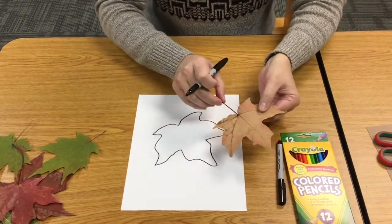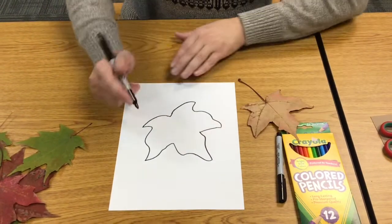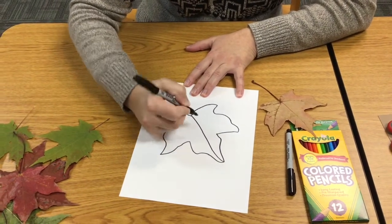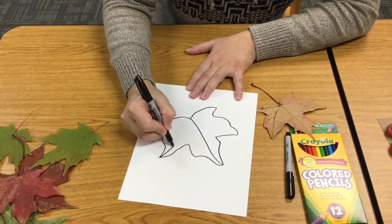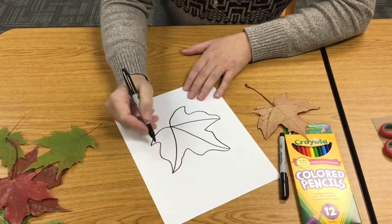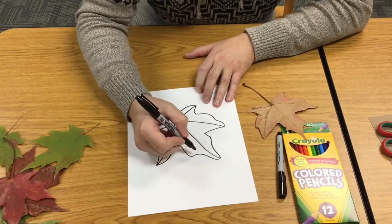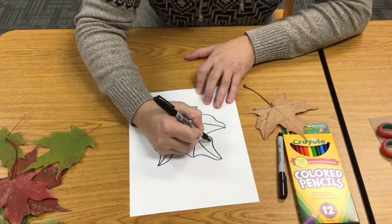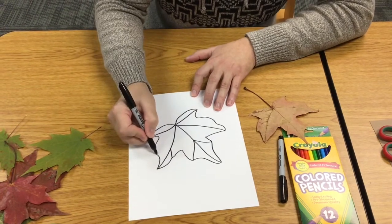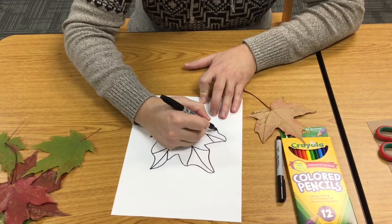Now I'm going to take my leaf and turn it over, and you can see all this great veining that's on the leaf. Just choose the main veins to look at, and we're going to draw those onto our leaf. So there's one down the center, one that comes in from that side, one that comes in from that side, one that comes in from there, and another. Basically, anywhere that there's a point, there's one that comes in. So one there, one there, and maybe one there.